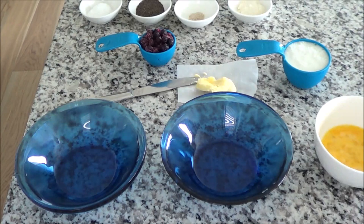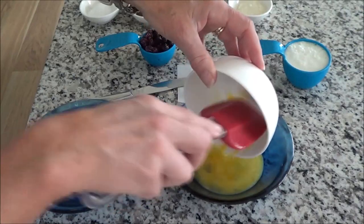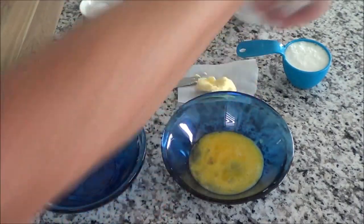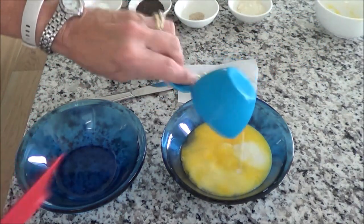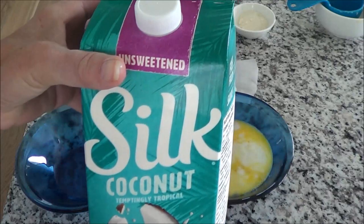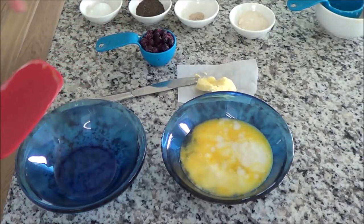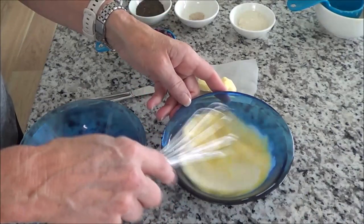We're going to use two bowls and I'll show you how to make this. First, we're going to put the wet ingredients in one bowl. I have one egg — already beaten a little bit — and half a cup of Silk coconut unsweetened beverage. Now you can use coconut milk out of a can; it's higher in fat, richer, and higher in calories. I just wanted to keep the calories down and still keep it low carb, so you can choose whatever you like.